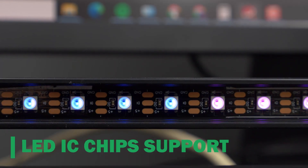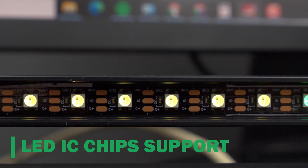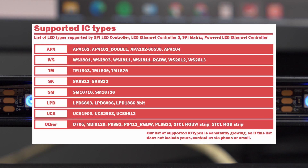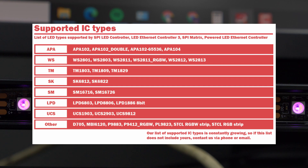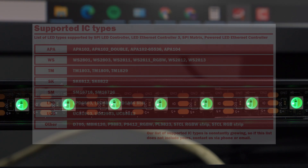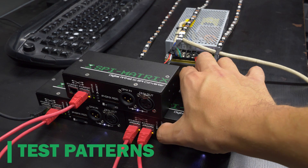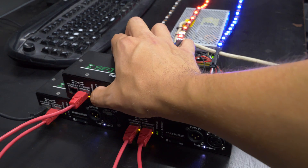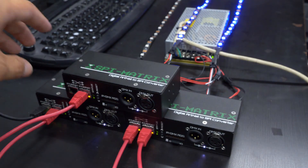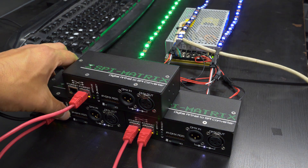We currently support more than 30 different IC chips like WS2811 or TM1803, but we continually add support for new ICs. Our partner companies also like the feature to quickly test diodes — just press the up button when your LEDs are connected and the device will play different test patterns. It really saves a lot of time during installation.